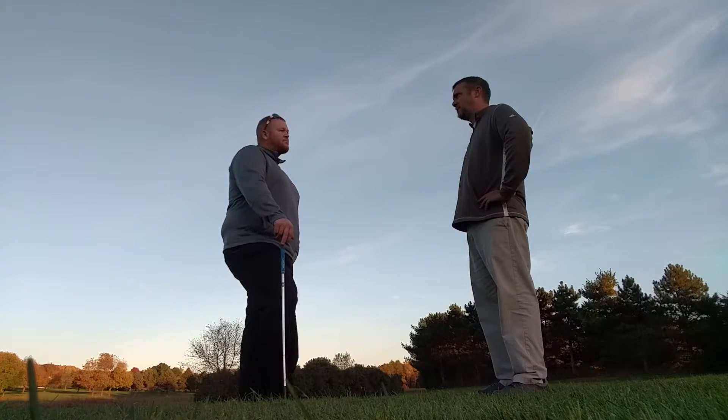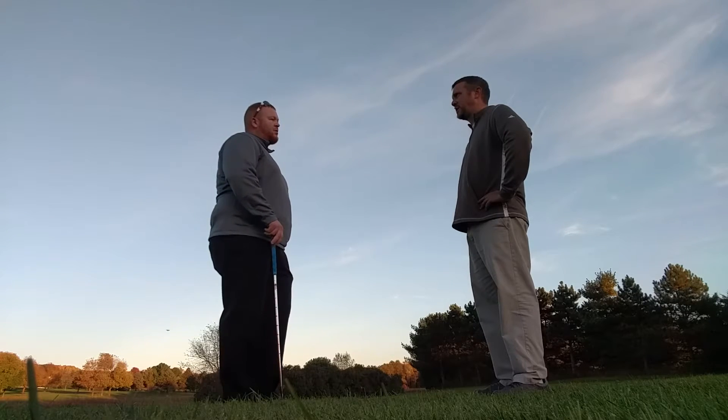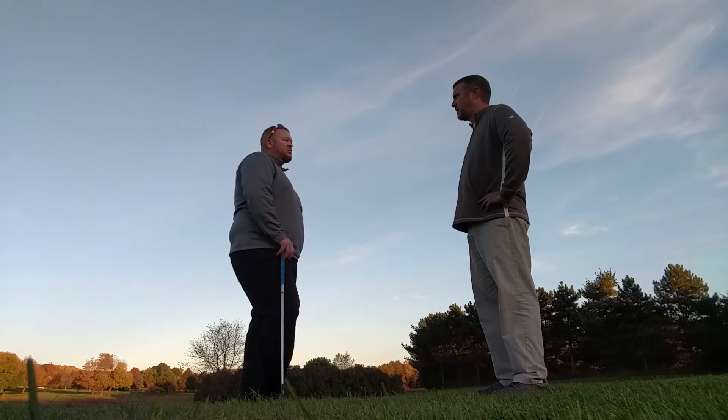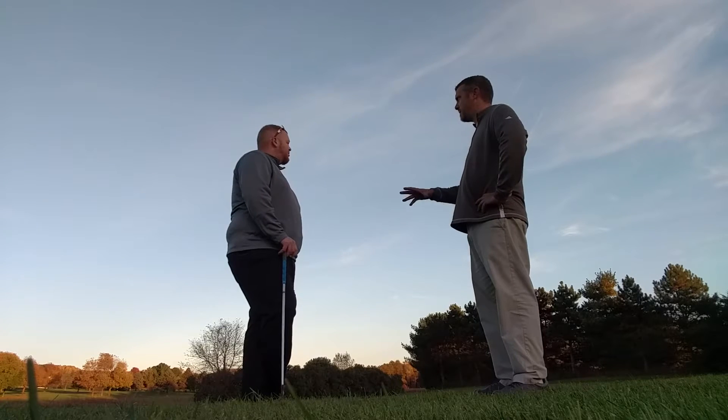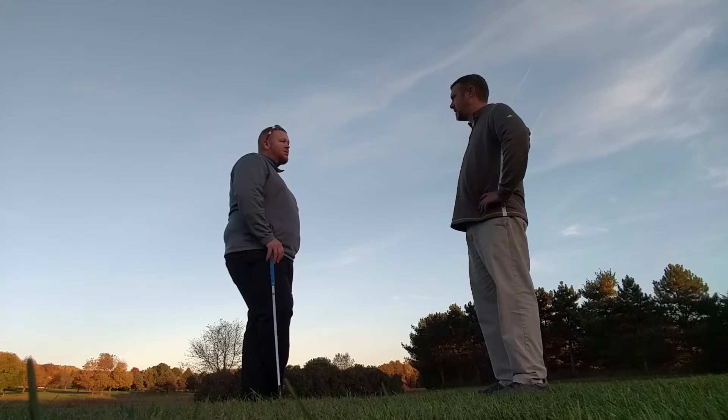Start with chipping, so using your pitching wedge or 9-iron, playing that lower shot, and then switch gears and do the same thing with your pitch shots. Mix up your targets and your lengths and get that pitch shot down.